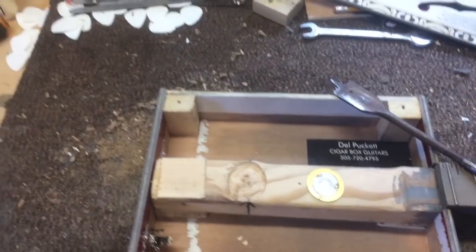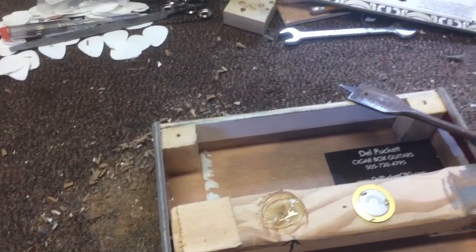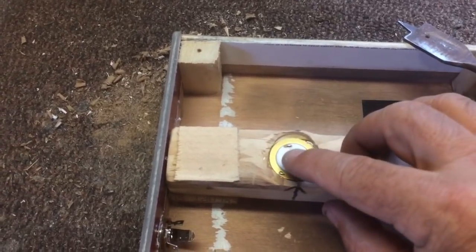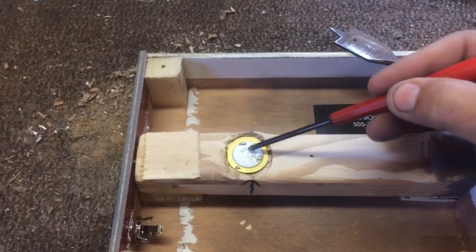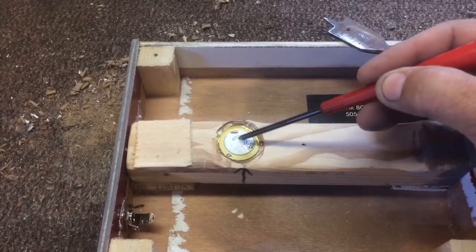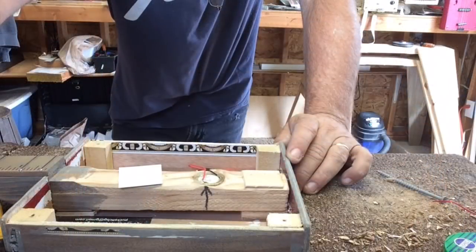Then you get a hot glue gun and fill it in with hot glue — just enough to bury the piezo element a little bit. We want it to be lower than the plane of the cigar box guitar top. I press it down sufficiently, then I'll go ahead and solder it.